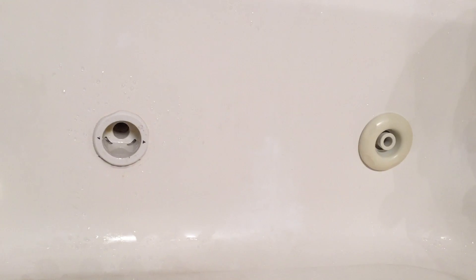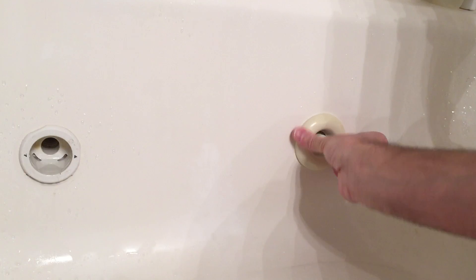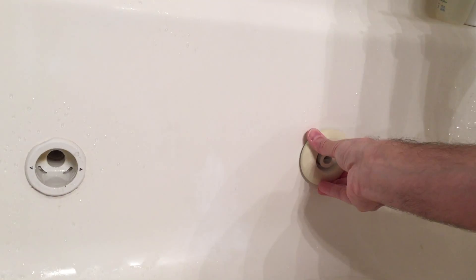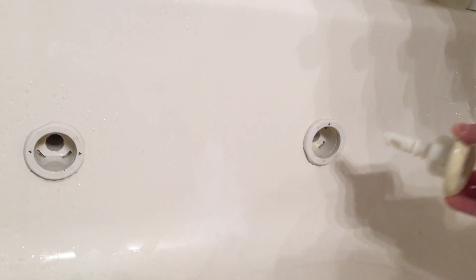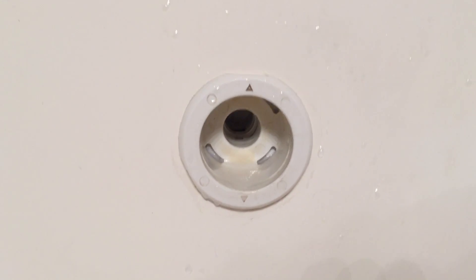You can see I've taken that one off. What you have to do is twist it until it stops a little bit more and it pops right out. Then you can soak these in bleach and clean them completely well — and that's what it looks like.